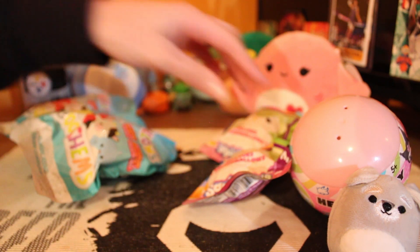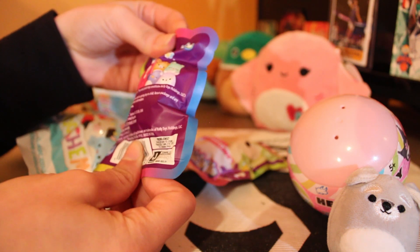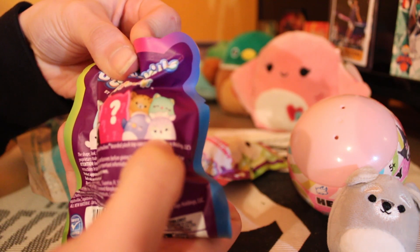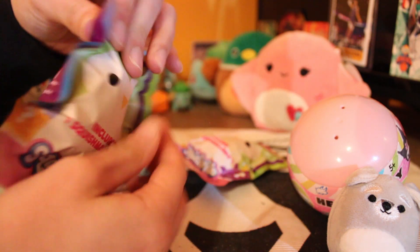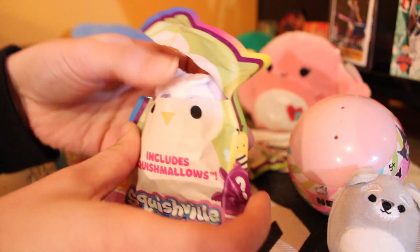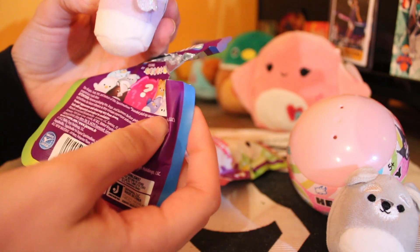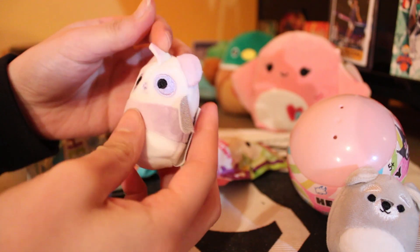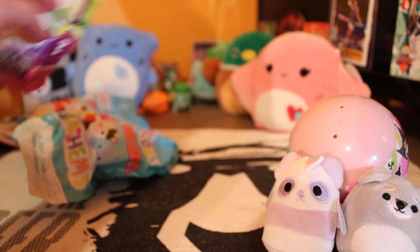Now we're gonna get into the little Squishvilles. Which one did you want? I'm not sure, maybe this one. That one's cute! Alright, let's bust it up, let's see what you get. Open the front here — okay we'll keep you in frame. Oh, is that the one you wanted? It looks like a panda maybe, but it's got wings — oh it's like a unicorn! What's going on here? Oh, that's a cute one!